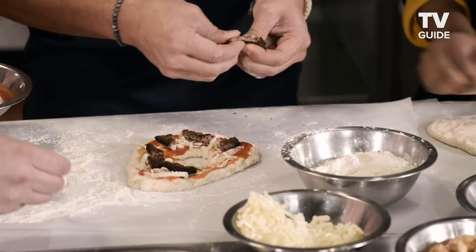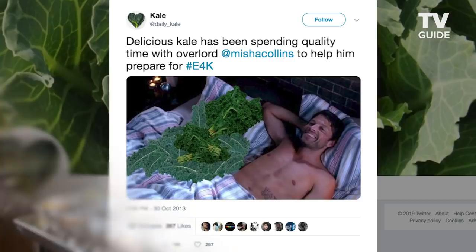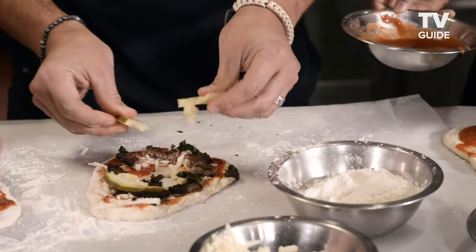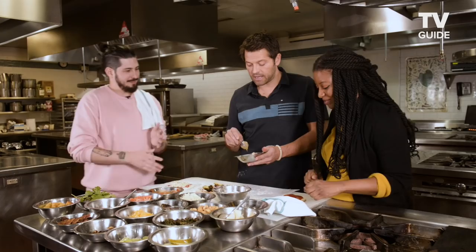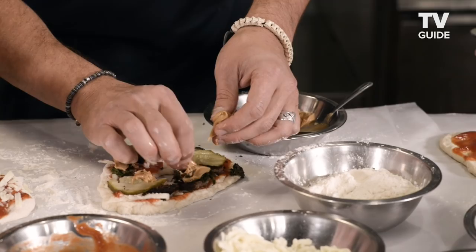Kale — I was actually a celebrity spokesperson for the American Kale Council, and that's a true story. That was about five years ago because I said I was a fan of kale in an interview at Comic-Con one day. My castmate Jensen hates pickles with a passion, so I'm going to put that on there. Castiel became human very briefly — I'm just going to do this. Don't look.